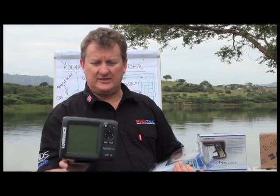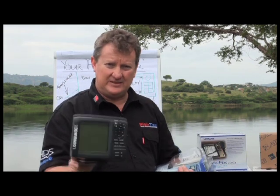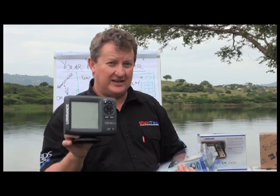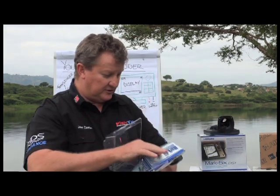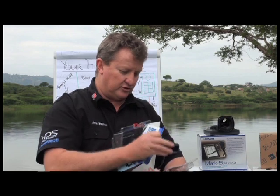In the display you've got some electronics, which is actually a transceiver — it transmits and receives data. So that's the electronic name for what we're looking at here. Next in the box, you've got your transducer.